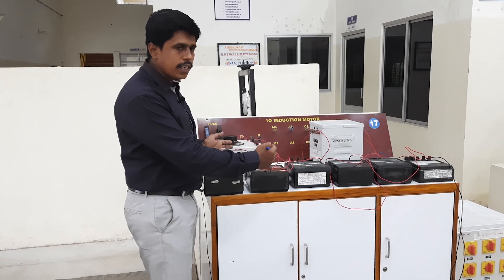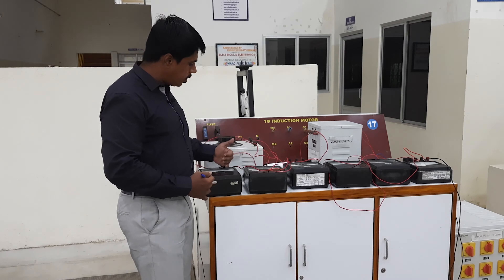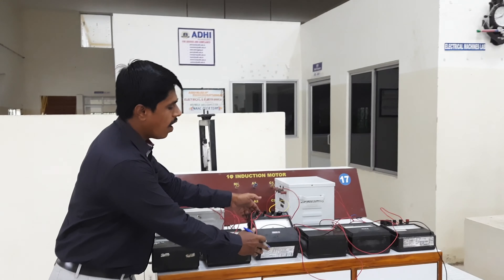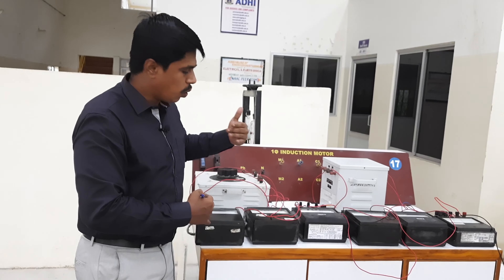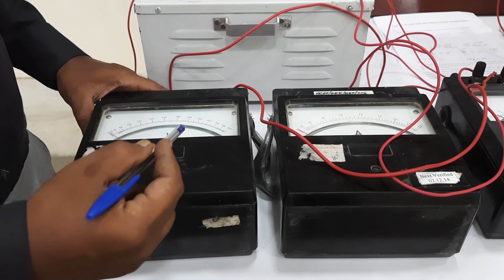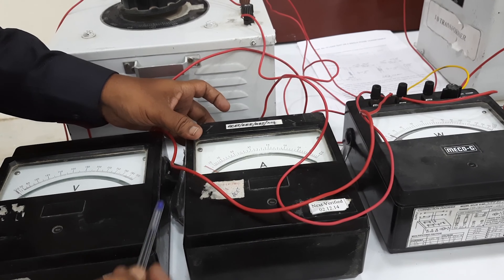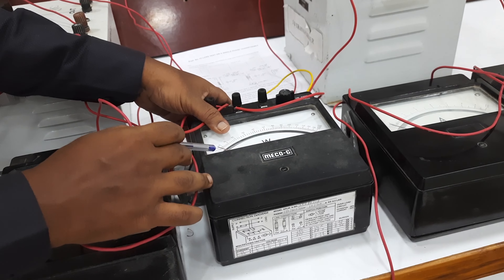Next, let me explain what apparatus we are going to connect on the primary side as well as the secondary side of the transformer. On the primary side, we have a voltmeter, an ammeter, and a wattmeter. These three meters measure voltage, current, and power. The voltmeter range is 0 to 300 volts, the ammeter range is 0 to 10 amps, and also 0 to 5 amps. The wattmeter used is an LPF wattmeter.